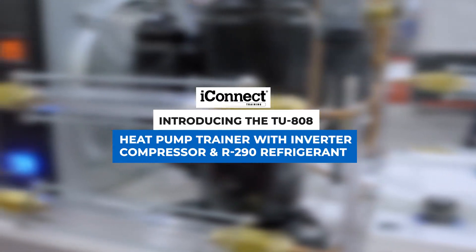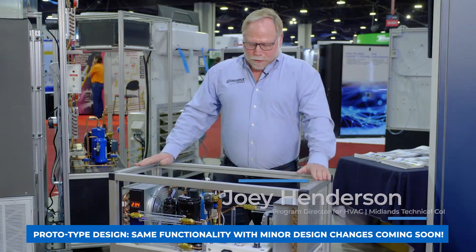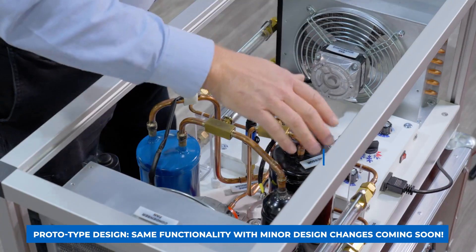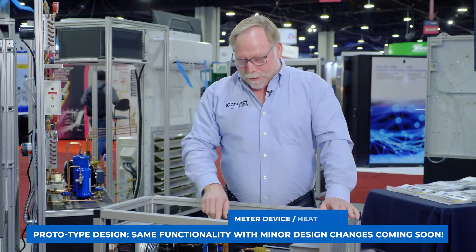I'm with iConnect showing their new tabletop 808 heat pump training unit. This unit has everything you need to show the student all the refrigeration cycle, including your compressor and your metering device. And this is also a heat pump, so we have a reversing valve as well.